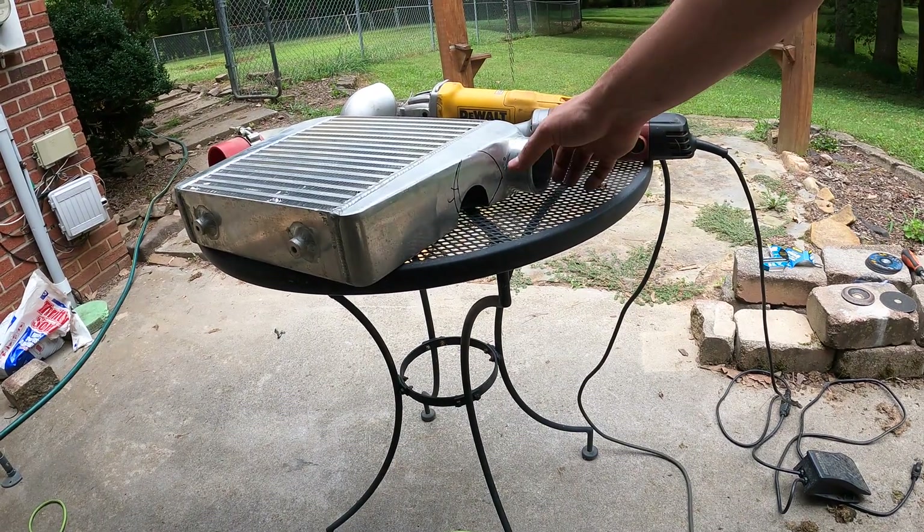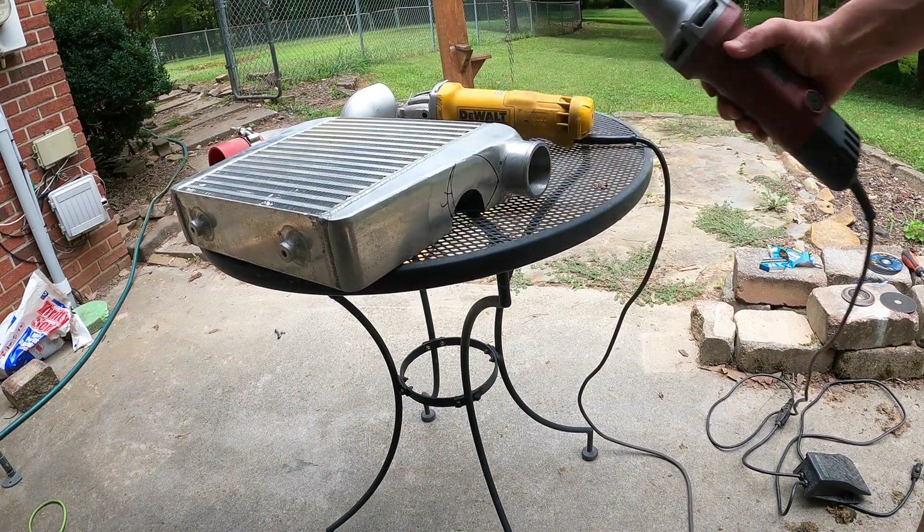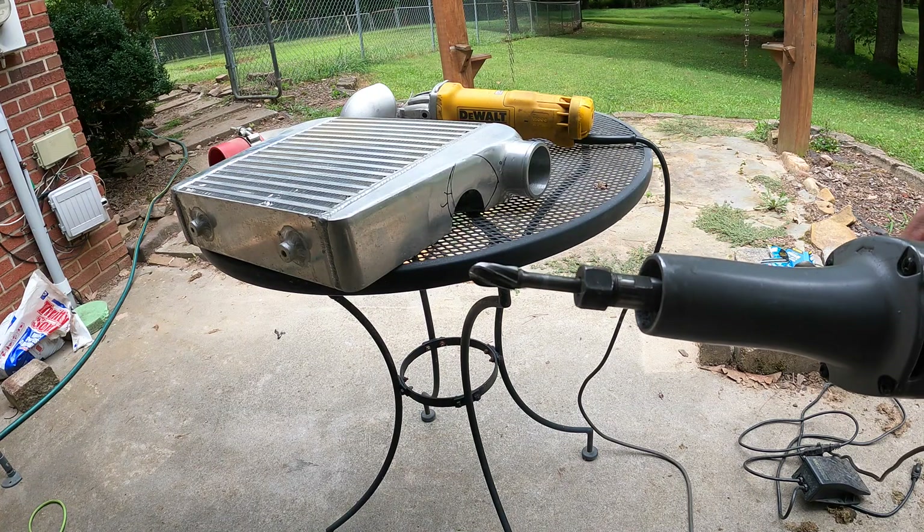I've got it marked out where I need to cut it. So I'm going to flip this over, quick-grip it to the table, and use my aluminum bit and just hog that thing out of there.